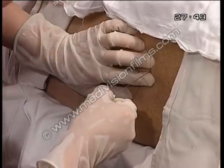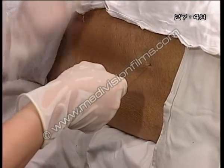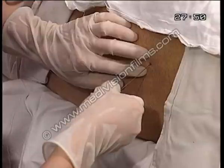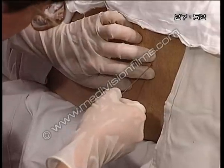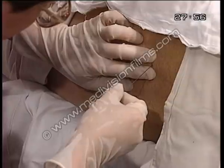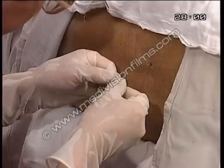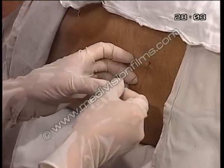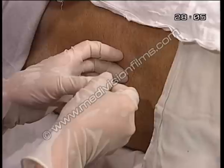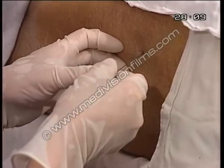I inject the needle in such a way as parallel to the floor and perpendicular to the back, and slightly headwards — about 10 degrees. And then just go in very gently without touching the needle at all, even though I'm gloved. I'm just going in gently and I can feel the normal resistance.